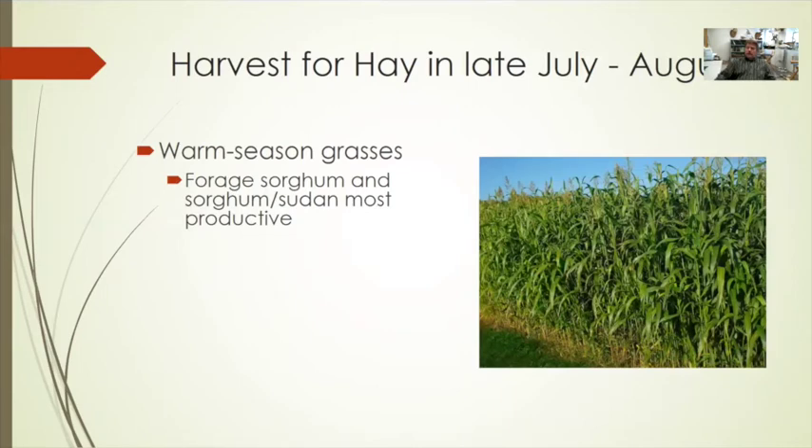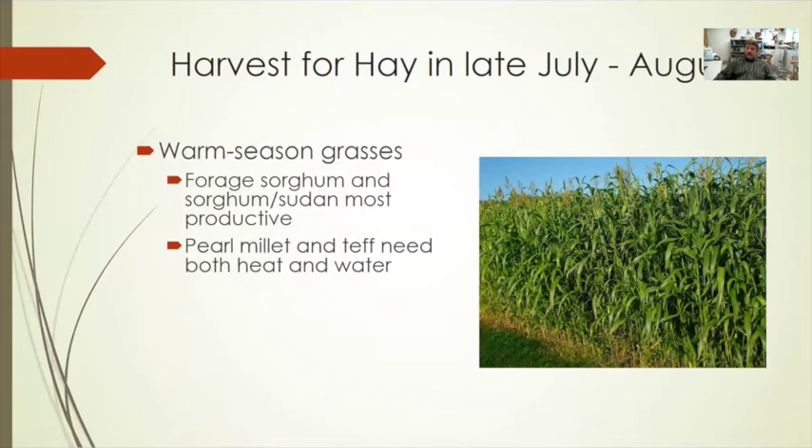For hay production in late July to August, warm season grasses fit best. Forage sorghums and sorghum-sudan hybrids are the most productive, but they need to be harvested with a conditioner mower — they are very hard to dry unless you crimp the stems, and insufficient drying increases the risk of mold. Pearl millet can be as productive as sorghum-sudan hybrids when heat and water are available, and it doesn't carry the prussic acid toxicity concern. Teff grass also fits this window but typically needs to be under pivot irrigation to produce well — it is one of the only species that can yield three to four cuttings under those conditions.